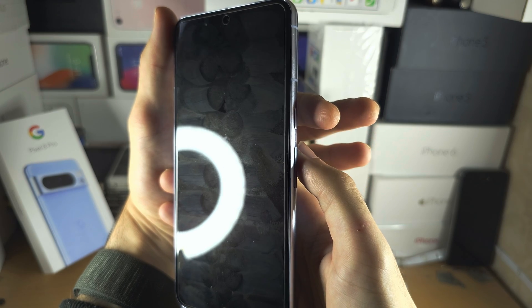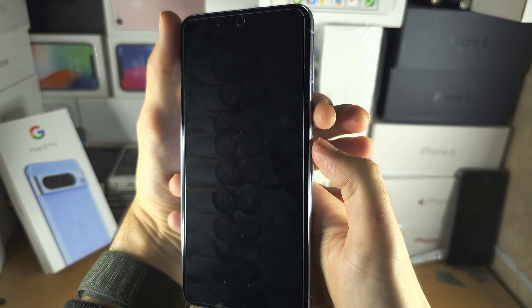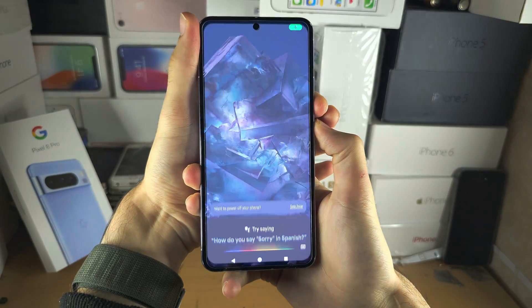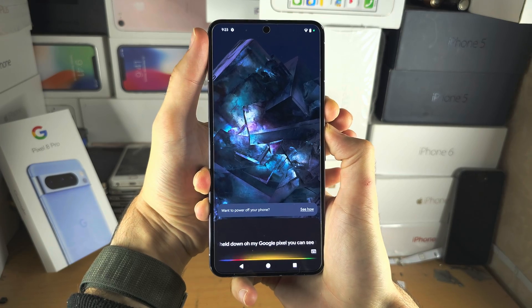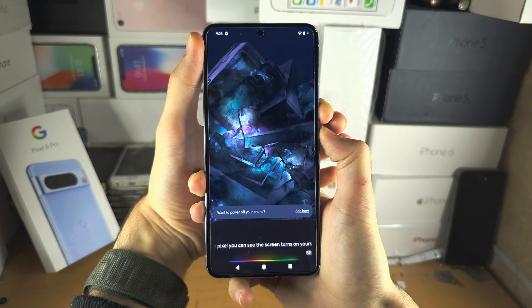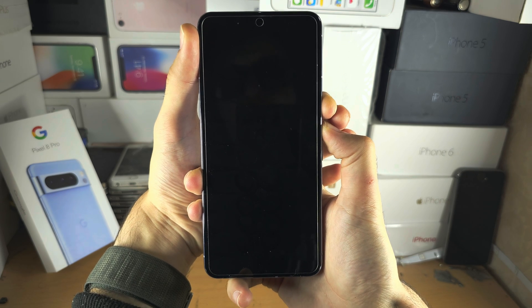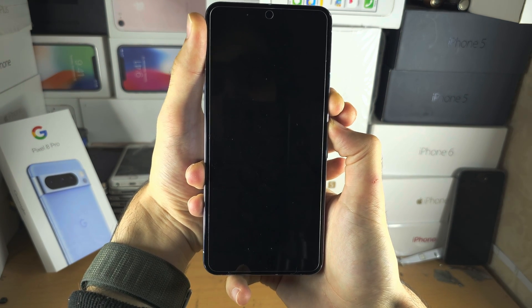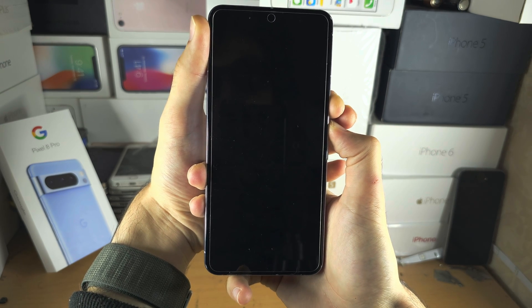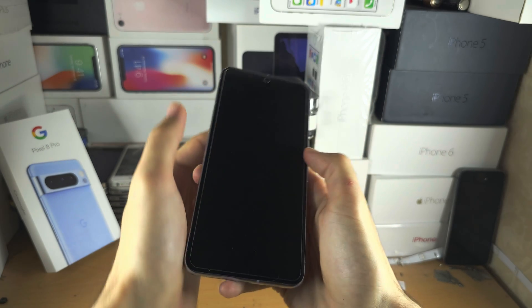I'm going to start in 3, 2, 1 — press and hold power and volume up, keep these two held down. On my Google Pixel you can see the screen turns on; yours will not turn on because my screen's working and yours isn't. So just keep these two held down and we'll get in there — hold for 15 seconds, and now release from both power and volume up.